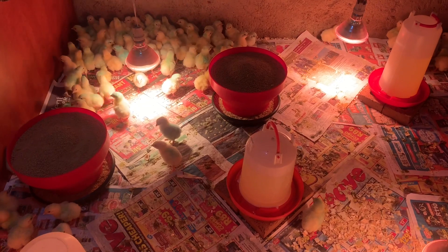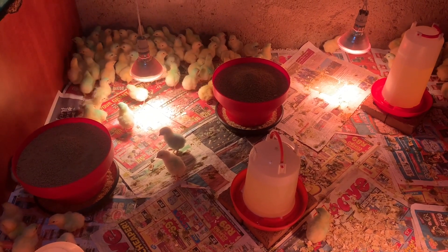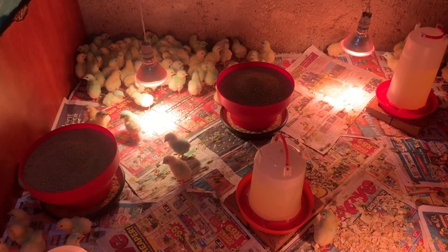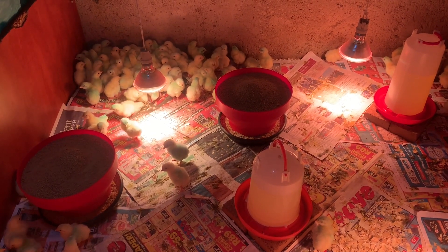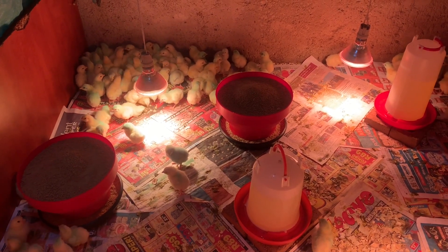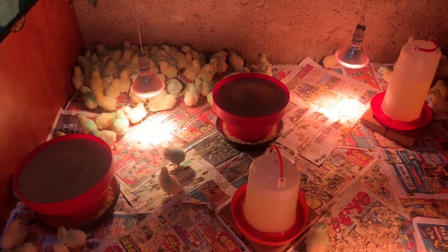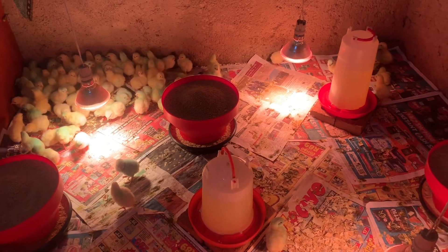A box of chicks carries 100, so that's why I normally say start with 100. It will only require you seven packs of feed: one starter, two grower, and four finisher.